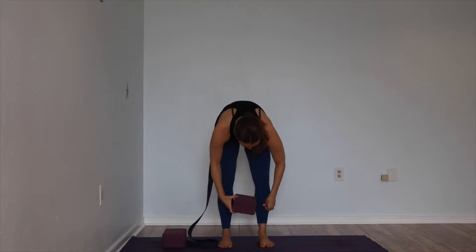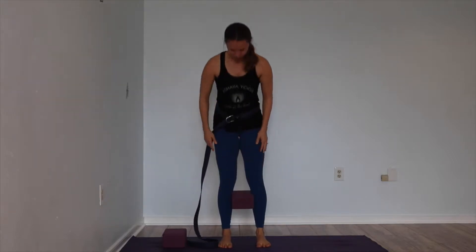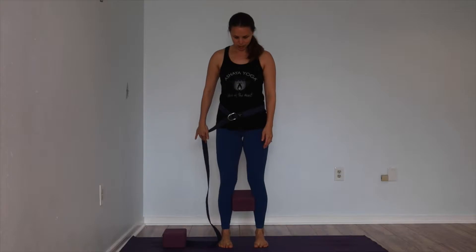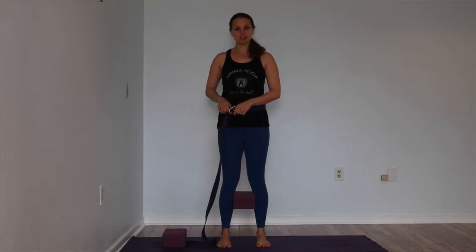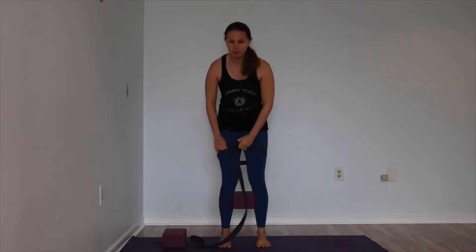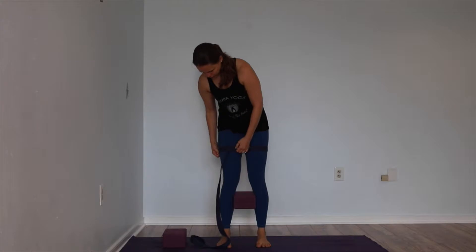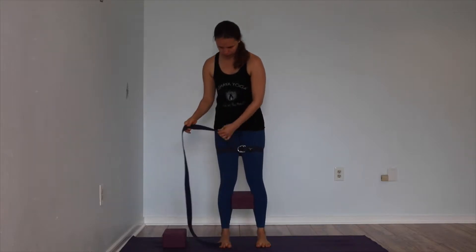Now before you move the strap down, take your block and place it between your calves so the flat short end is facing towards the front and it's between your shins. Walk your feet in pretty close to the block. Then take the strap that's been around your belly and move it down to your thighs — the strap is around your thighs — and pull it pretty tight. I'm going about mid-thigh to start. The tail can just hang off to the side. Bring your hands onto your hips. Squeeze your shins into the block. Press your thighs out to the side.